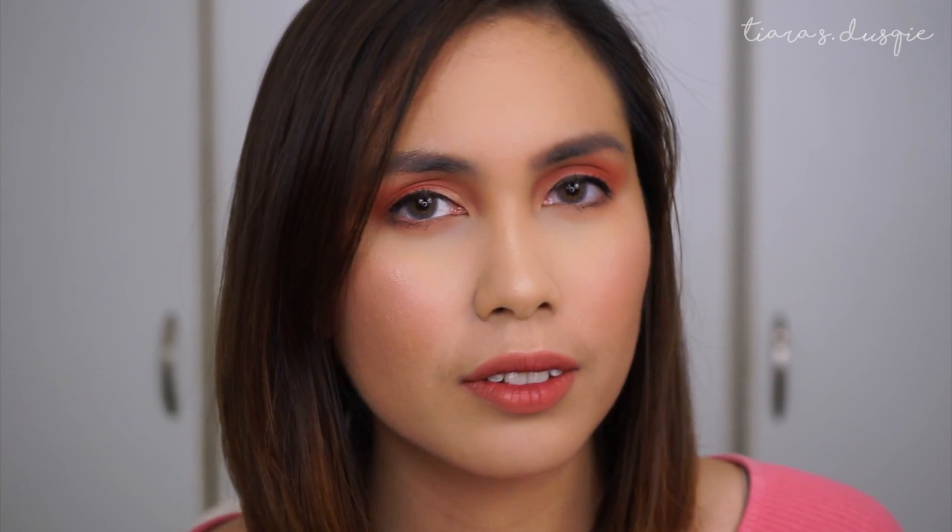Alright guys, that's the end of my trying on of the Too Faced Sweet Peach products. I hope you guys enjoyed it and found it helpful. Don't forget to give this video a big thumbs up if you enjoyed it, and subscribe to my channel if you want to see more videos from me. Thank you so much for hanging out with me tonight, and I hope to see you guys soon in my next video. Bye!